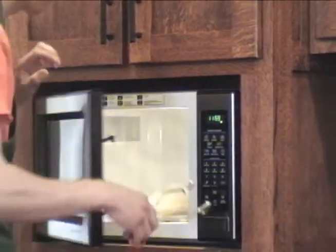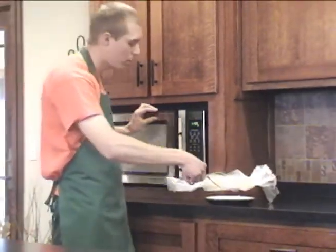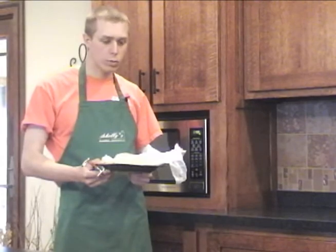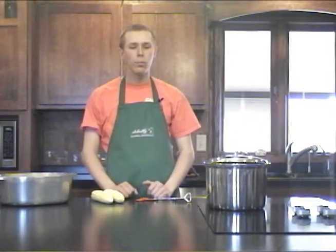Our corn is all done in the microwave. We're going to take it out using tongs because it's very hot, place it on a plate, and it's ready to eat. We can leave it wrapped up for a few more minutes to keep the heat in while we finish the rest of our meal. Now let's take a look at the boiling method.